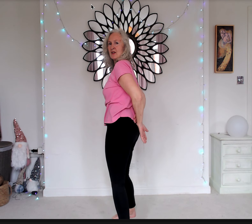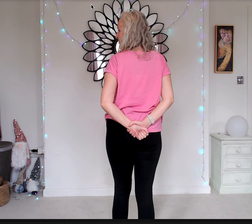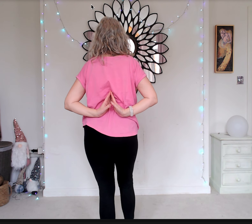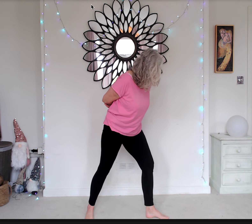And then let the hands float down. At this point you have a choice — you can either hold your wrists, your elbows, or come into prayer position behind your back. Entirely your choice. And we've got lovely, strong legs here. Beautiful, strong legs.